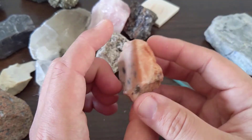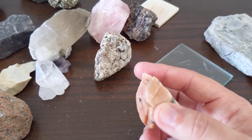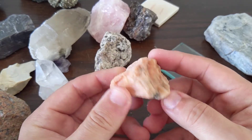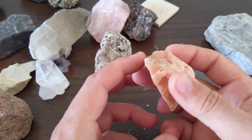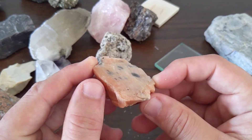It won't react with acid or anything special like that. It's not particularly heavy. This can be different colors — it's usually kind of a reddish, an orange, a brown, a pink. Sometimes you can get this in a green color.